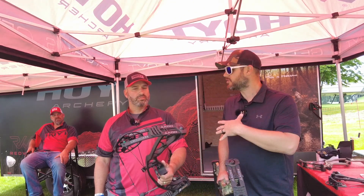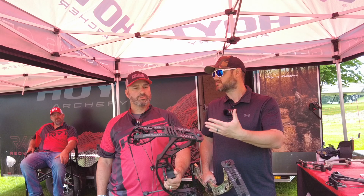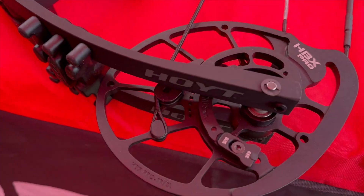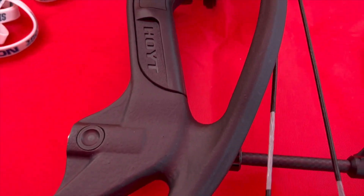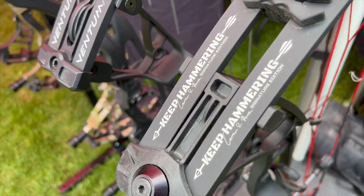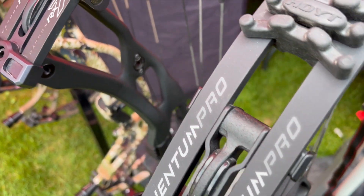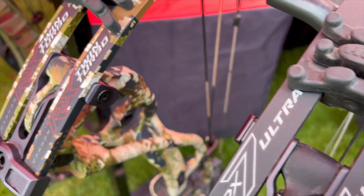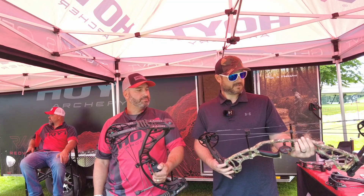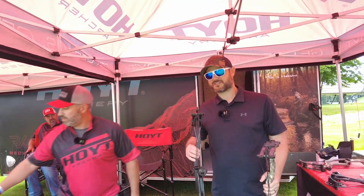What are people most excited about in the shops? The new RX7 with its new cam system — a lot of older people are able to shoot more pounds now than they weren't able to before. And the price point bows always help for kids getting into archery; it's a better quality bow at a lower price, which will go a long way to keep them with the brand.